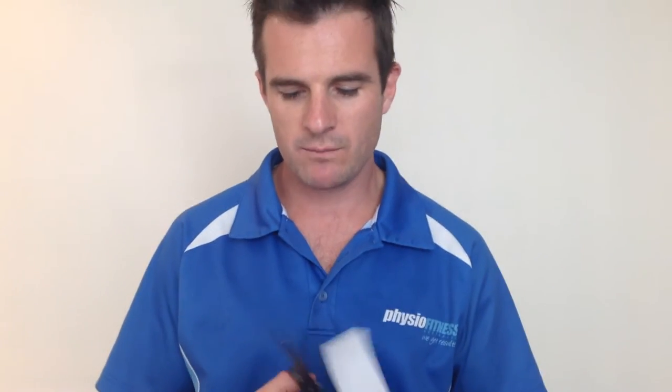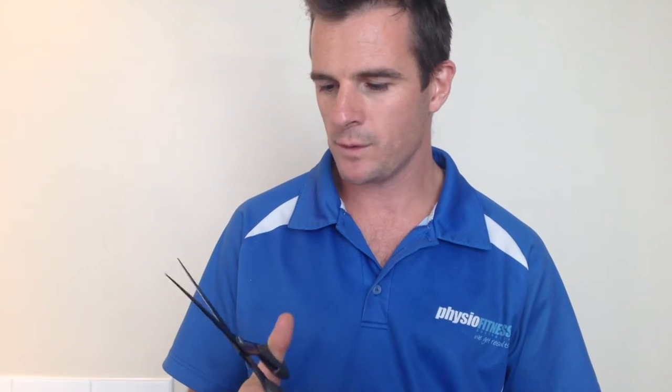That's zinc oxide tape. Skin doesn't like it, but normally that's only on the skin for about three hours when you're playing sports - no problems. But for this one, we want her taped for about three days. The skin's going to get pretty gnarly with that on for three days, so we're going to have some underwrap. You also need some decent scissors - I mean some really sharp ones to cut tape, like these kinesia scissors.